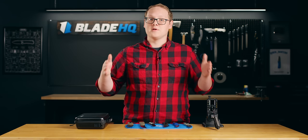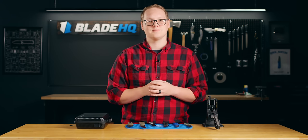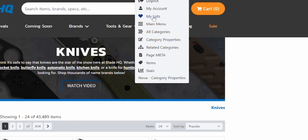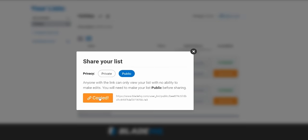Now, if you're not looking at knives and you're looking more at accessories, we'll talk about that right after this quick message from someone special. Blade HQ has a new shareable wish list feature. Add your favorite knives to it, share it with your friends, your family, on social media, and you'll get what you really want for Christmas. No need to send anything to the North Pole.